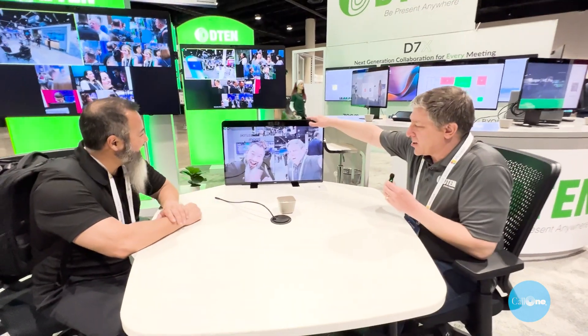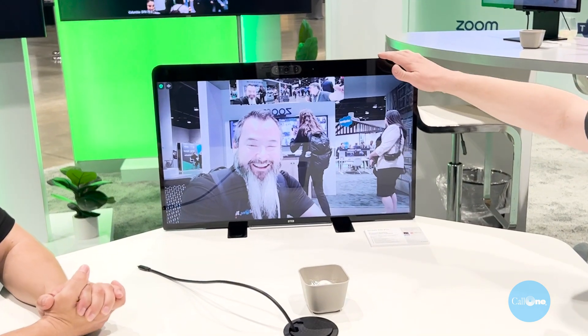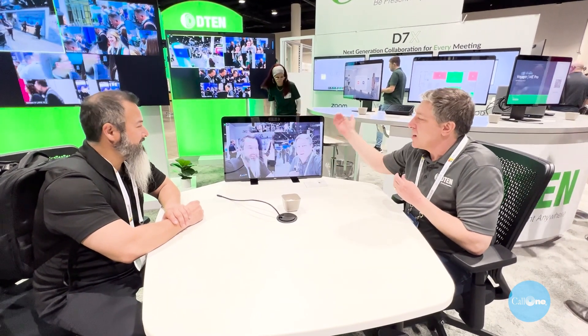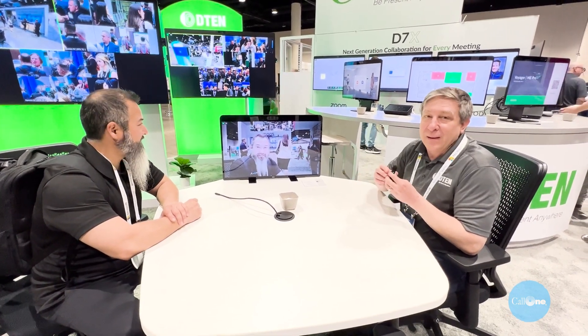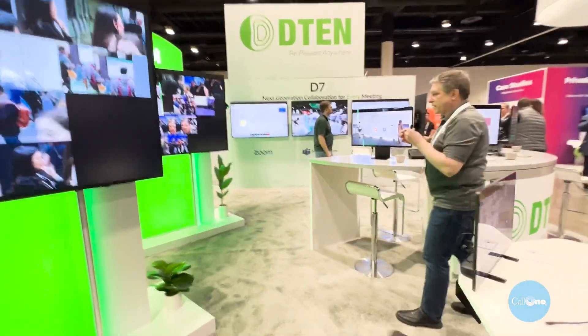The D10ME is a 27-inch all-in-one designed for small huddle spaces. It has three cameras and uses our multi-camera view to find everybody in the space — even if you're sitting across from each other, everybody can be seen. There are plenty of other uses for the D10ME Pro as well, which we'll walk through next.